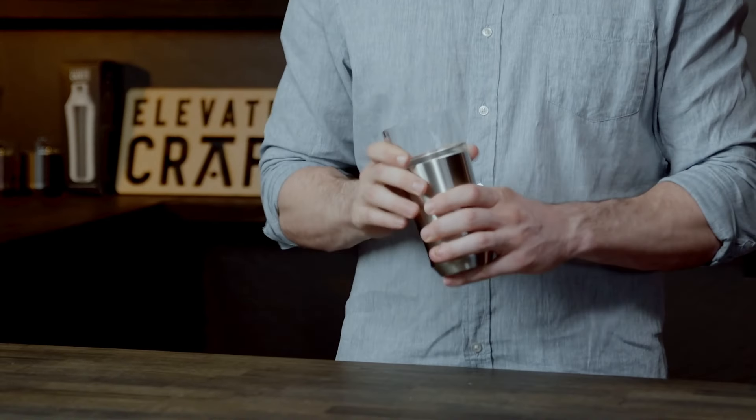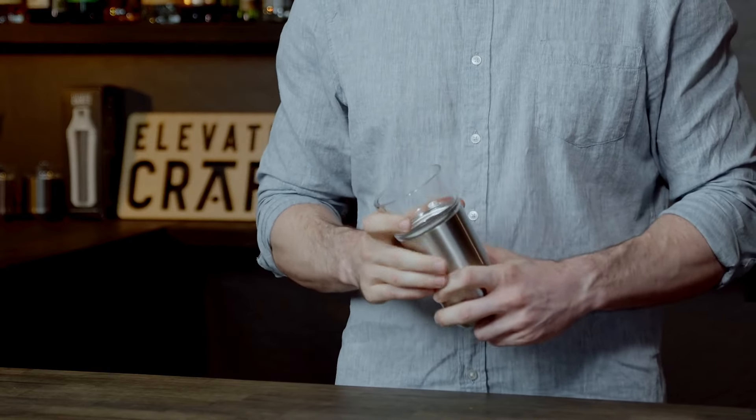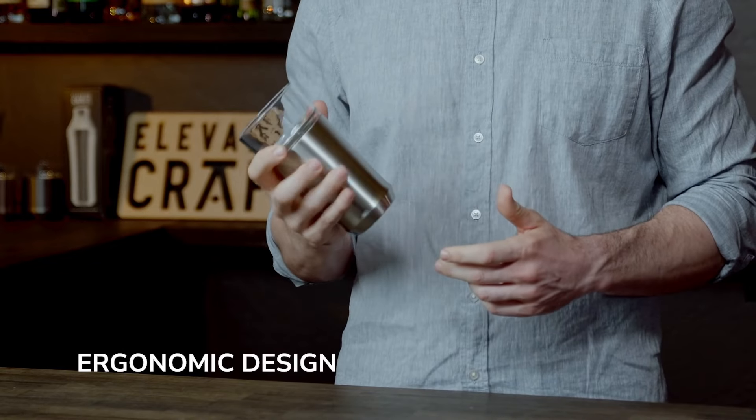When you put the glass insert into the steel base, you'll notice the innovative glass lock ring takes hold and secures the parts together. As you hold the Hybrid Pint Glass, you'll appreciate its ergonomic design. The shape nestles comfortably in your hand and the weighted glass has a heavy duty, high quality feel.